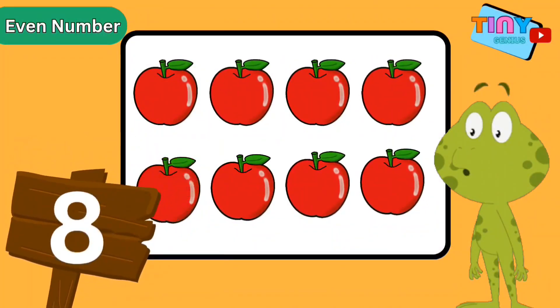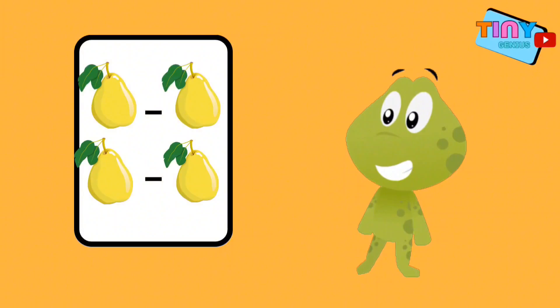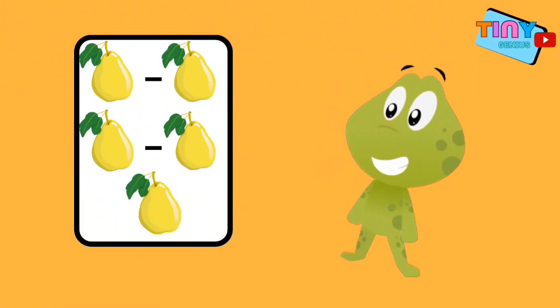Let's make one group here, another one here, one more right here, and the last one over here. There are no apples left over. That means the number eight is an even number. Even numbers can be paired in groups of two without any leftover. Excellent!